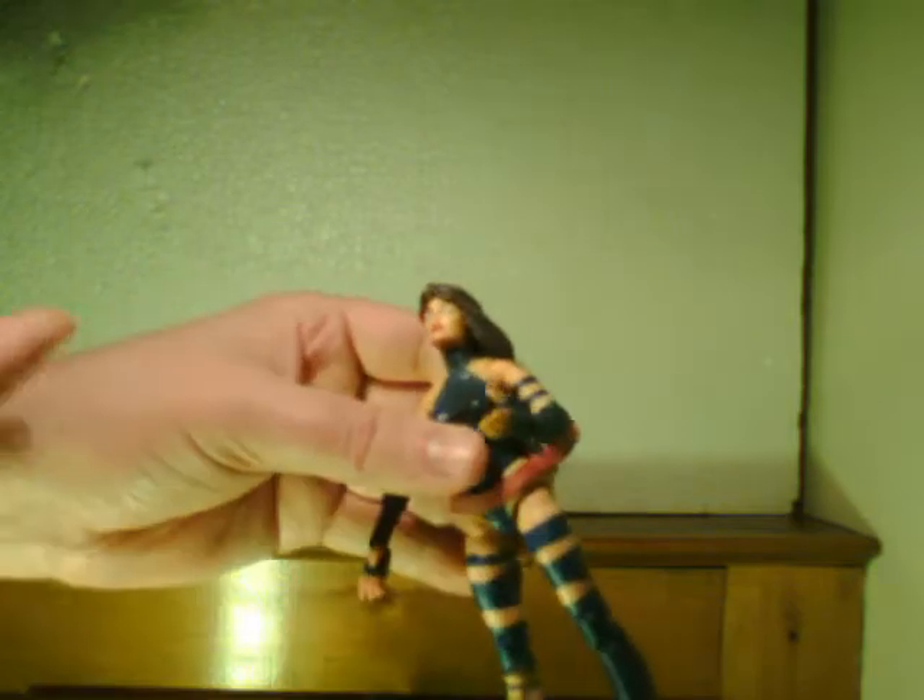This would be one of those occasions where the character does look significantly better in the box. For those of you unfamiliar with Psylocke, she is an X-Man — a mutant with telekinetic abilities, originally a telepath. Her telepathic/kinetic abilities generally manifest in the form of psionic blades — she'll make a fist and you'll see psionic energy through it. The original Betsy Braddock — Elizabeth Braddock — was an Anglo woman, but she ends up mind-swapping with an Asian assassin at some point, and then the telekinesis came in somehow.